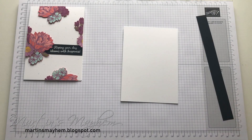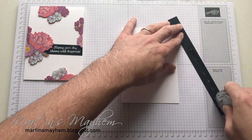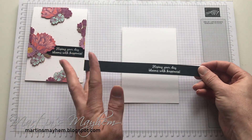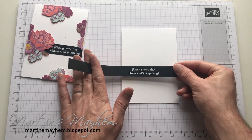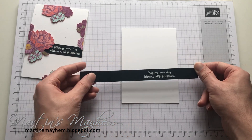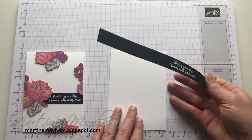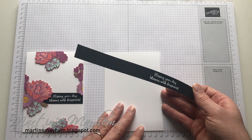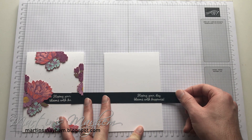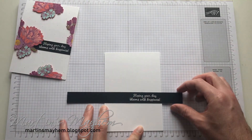So I'm going to grab my Snail adhesive and just run that across the back. You've probably noticed that this strip is a lot longer than the card base itself, and that's just so I can place it maybe more this way and still have room — maybe more this way or in the middle — and I can just snip off the extra bits. So if I just line that up like so, make sure the sentiment's on the card, and then just make sure that this is straight.